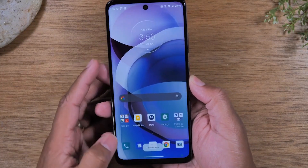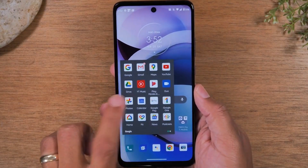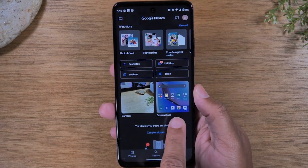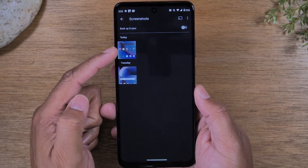Open up your Google Photos, go to Library at the bottom, and then you'll have a folder that says Screenshots. Tap on that and that's the screenshot that we just took right here.